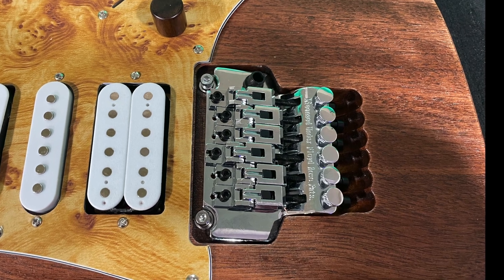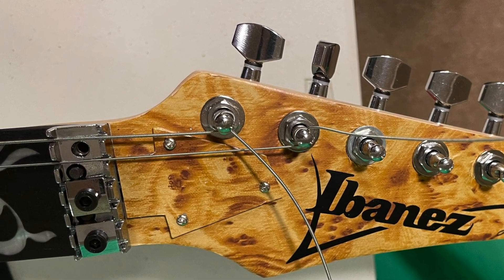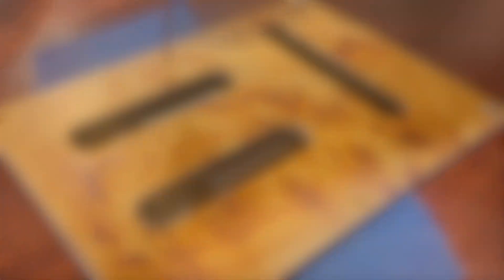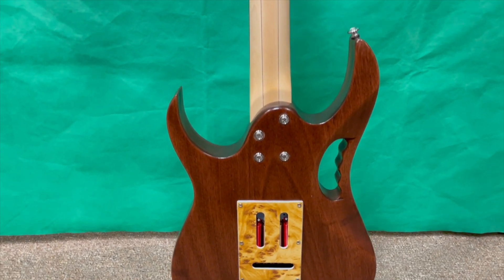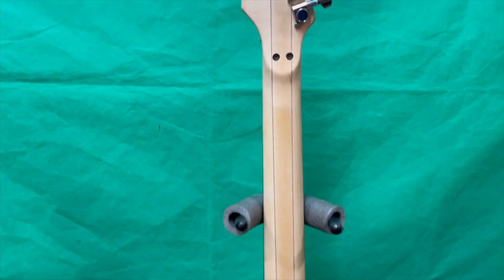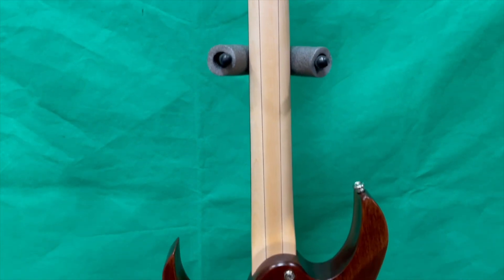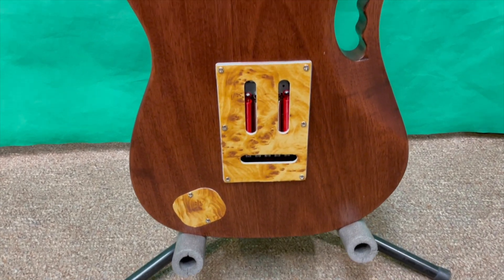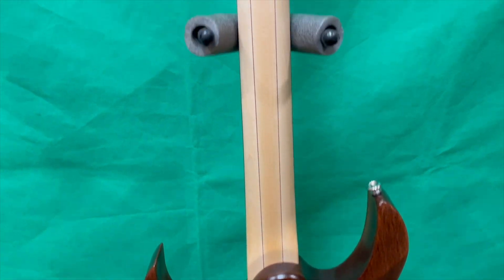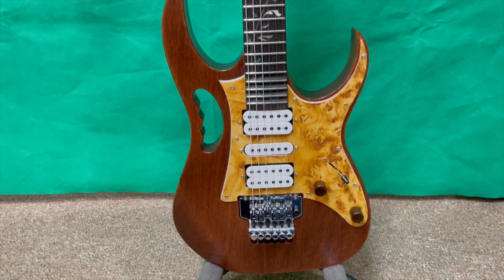And here I am installing and setting up the Floyd Rose. Here I am installing the strings that come with the kit. Installing the screws on the back plate. And here is the end result, all together.